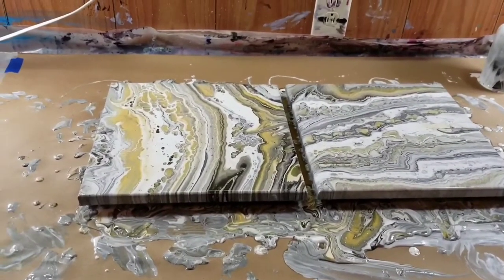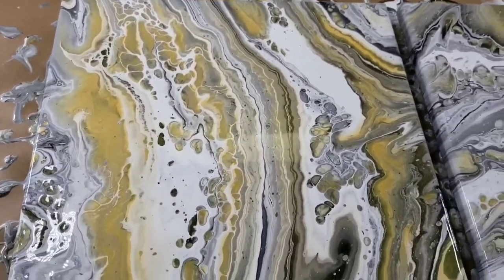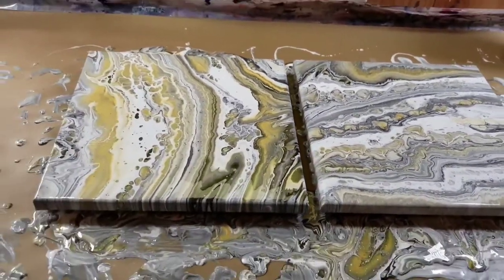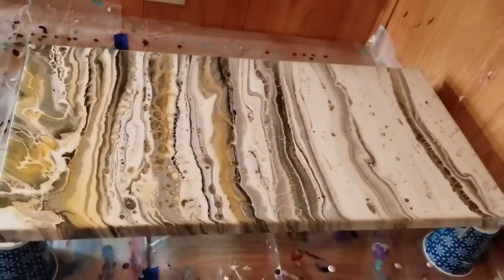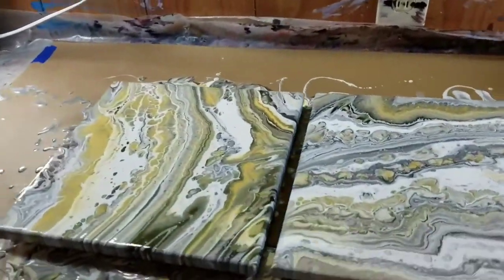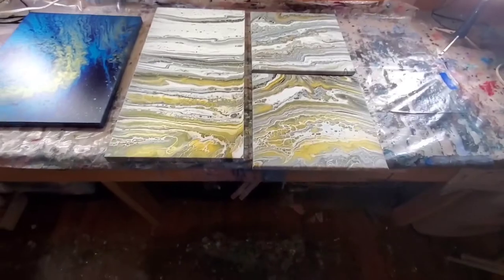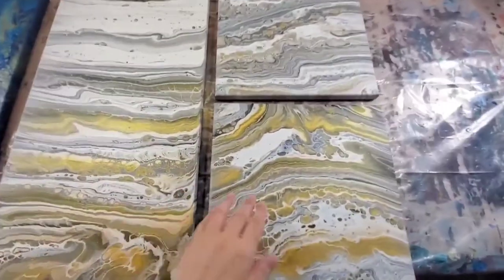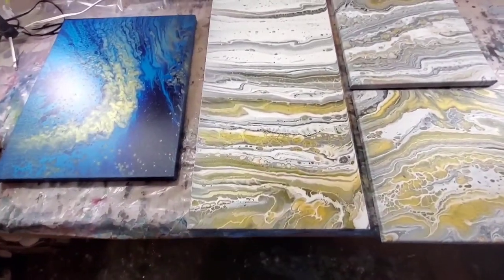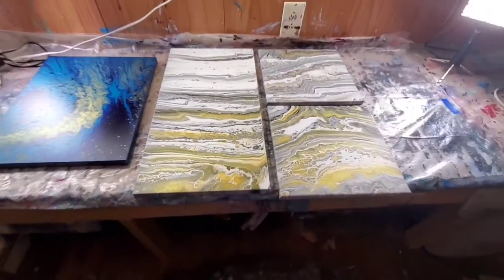Okay, here are the wet results — you can see there are some nice cells and some nice lacing going on. It's nothing super duper fancy but I think it's really nice, which is what the person wanted: a minimalistic, almost monochromatic look. And here are the dried results — they just came out really nicely. I hope the person who ordered it likes it, and I hope you enjoyed this video. I will speak with you all very soon, bye!